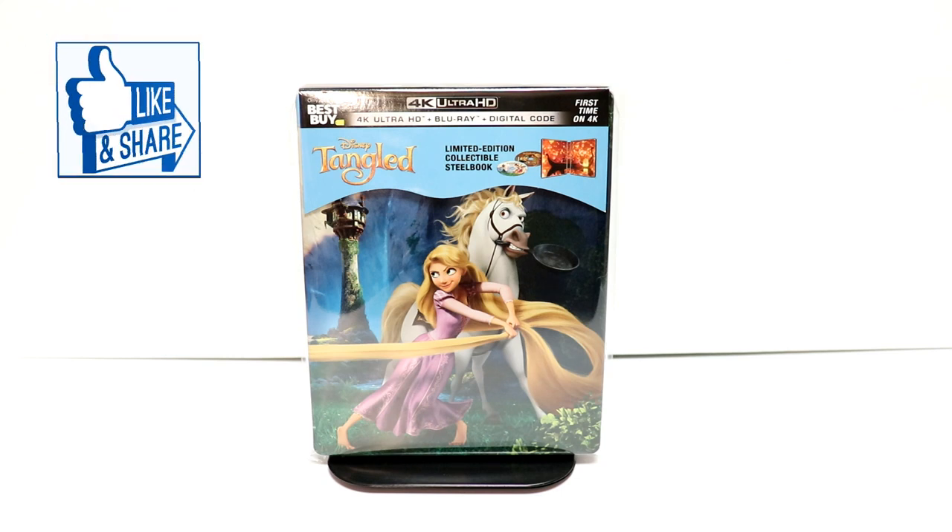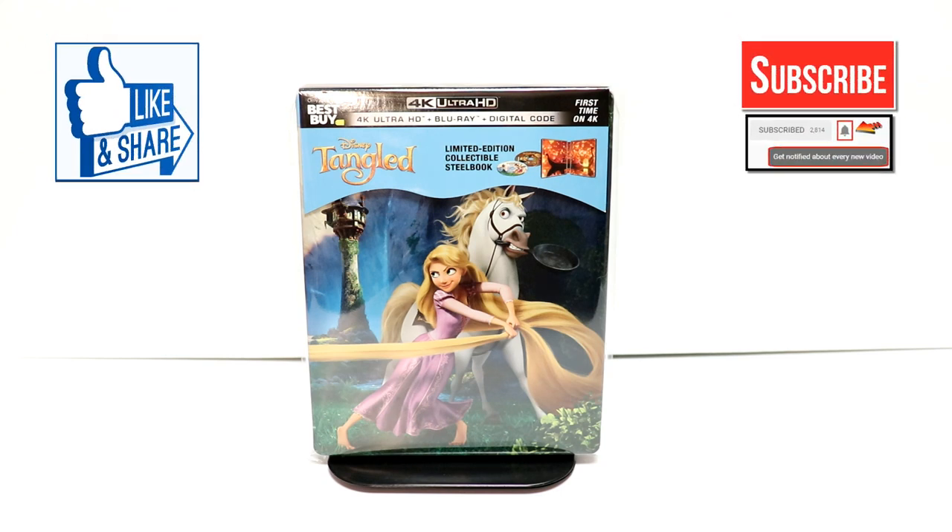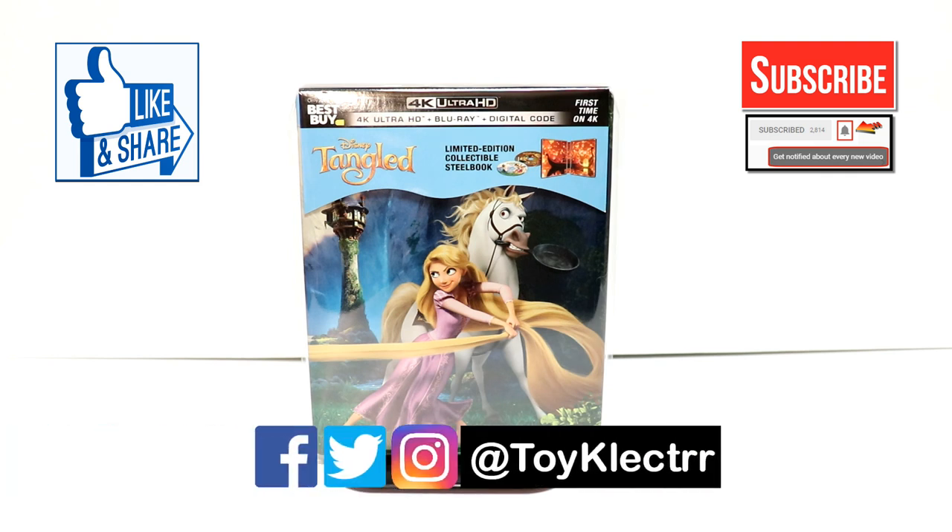Please leave me a comment below and let me know what you thought about this unboxing. If you like what you saw, please give it a thumbs up and share the video. If you haven't subscribed to my channel, I'd really appreciate it if you'd subscribe — please remember to hit that notification bell so you can be notified every time I upload a new video. If you haven't found me on my social media accounts, I'm on Facebook, Twitter, and Instagram. We will see you next time.